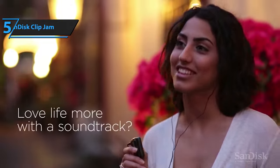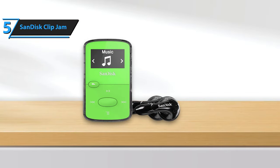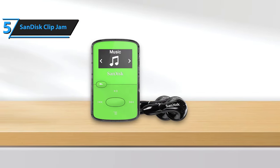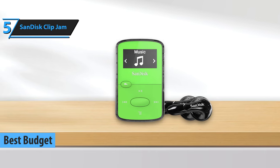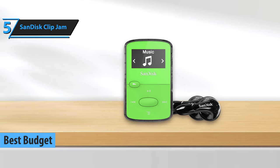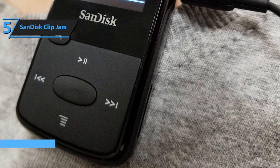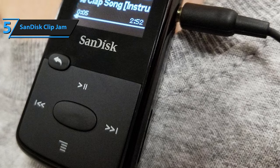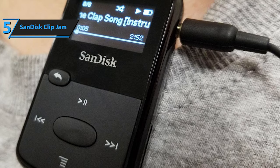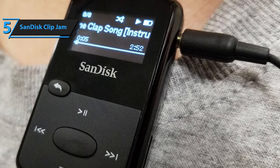Seeking an affordable yet decent quality MP3 player? Look no further than the SanDisk ClipJam, which ranks as the top budget MP3 player in 2023. Although smartphones are gradually replacing MP3 players, their dwindling popularity translates to lower prices for those who still need them.